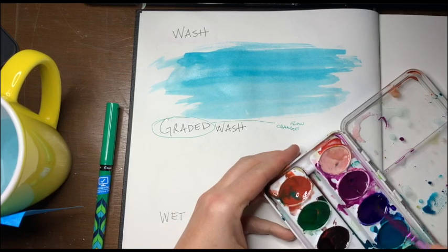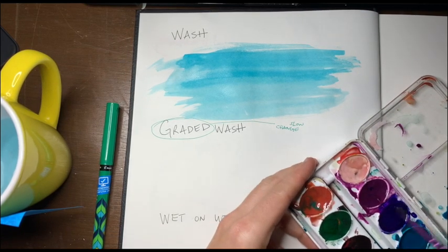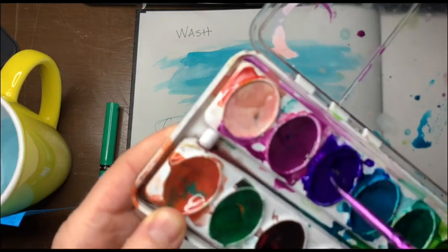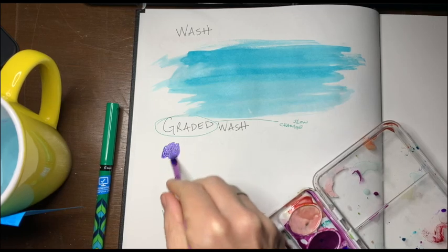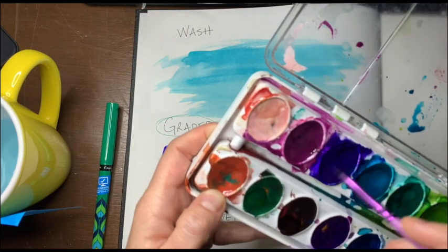For a graded wash, there are different ways you can do it. One way: you could do just one color where you have a ton of paint on your brush — so much paint. It's so dark because it's mostly paint and hardly any water.